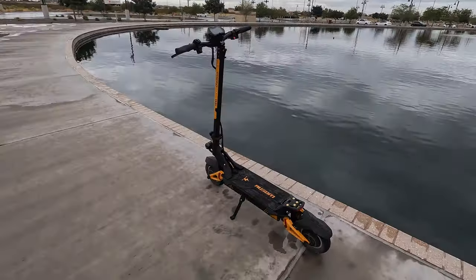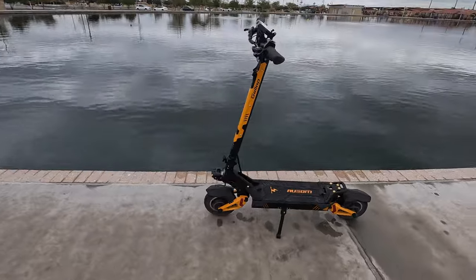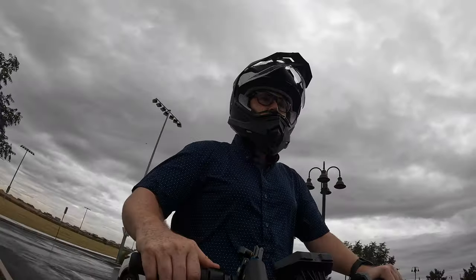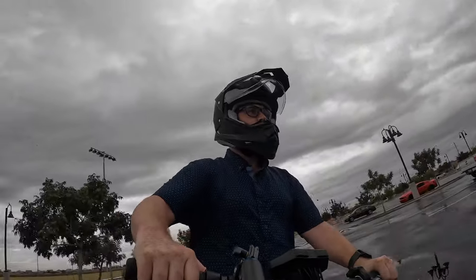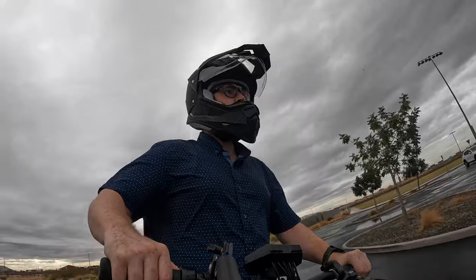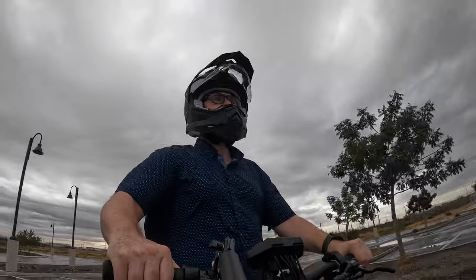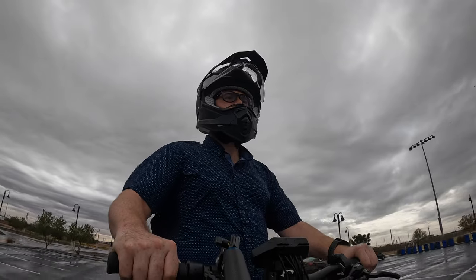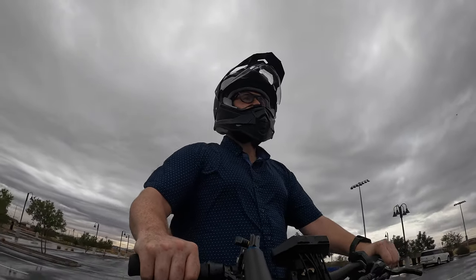It's important to call out that this scooter has an IP54 rating. I actually had the opportunity to test this out while recording scenes for this video, because it started pouring rain while I was riding. The LCD screen got wet, the deck got wet, everything got wet — I was riding through puddles — and I've had no issues whatsoever with the scooter since.